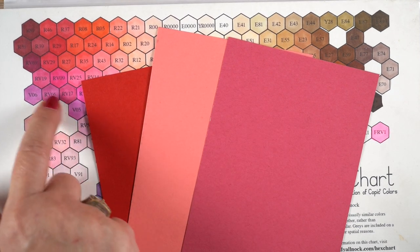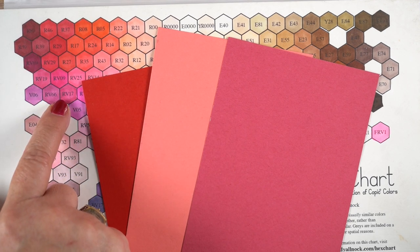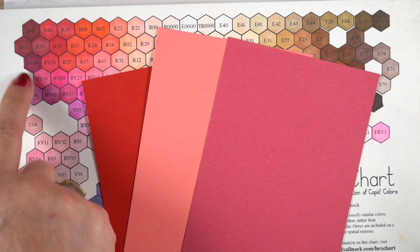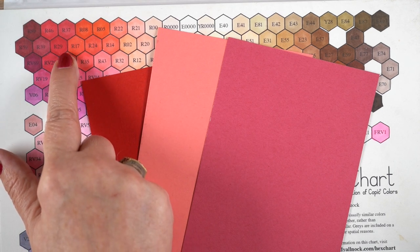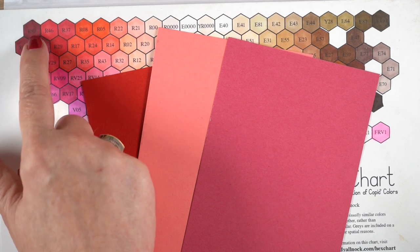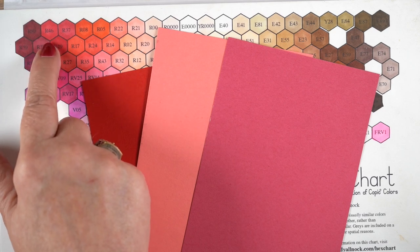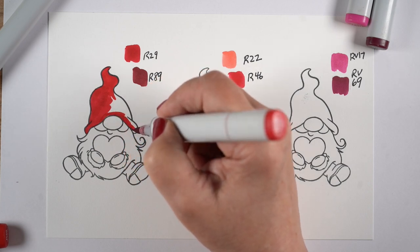The next one is going to be RV17 — that cool pink because it's more toward a purple — and I'm going to go up to find a good shadow color for that one. The RV69 has an RV in it so it's going to work pretty well. Then we've got an R29, which is probably the closest match to that true red, and I'm going to use my standard R89 because I love that color and I love how it mixes with different reds.